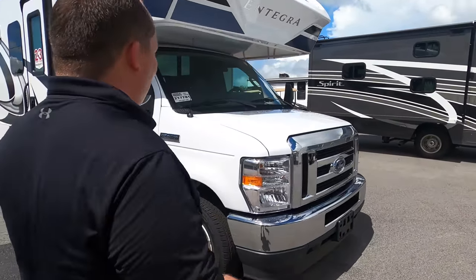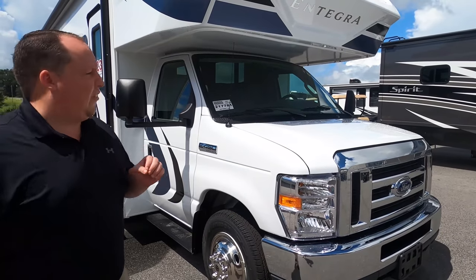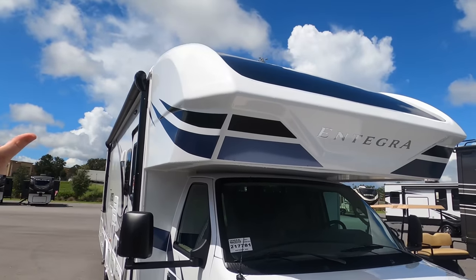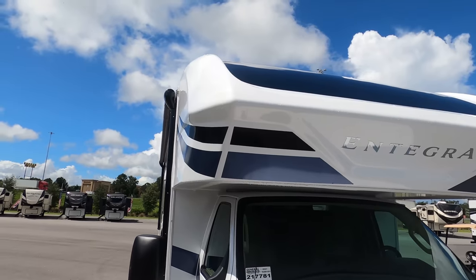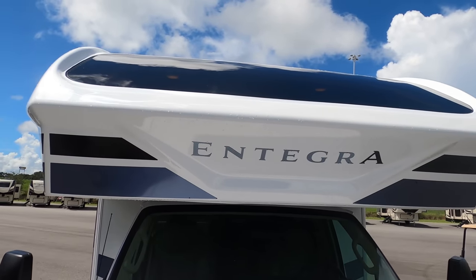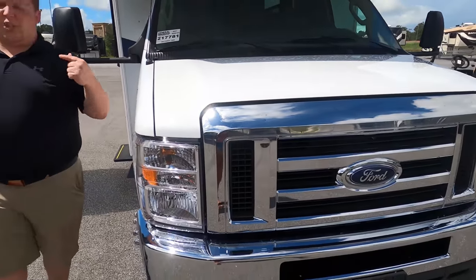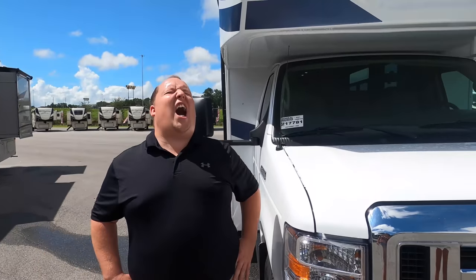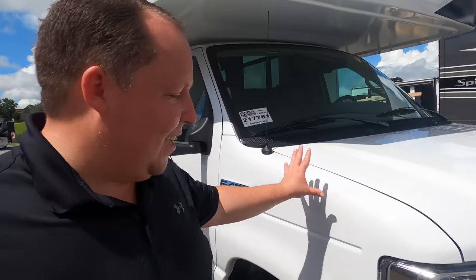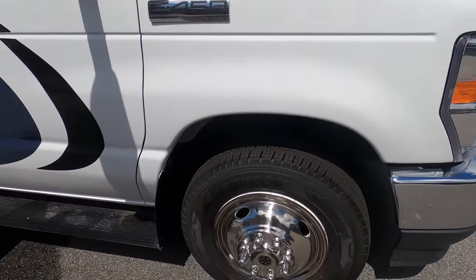The wait is over. The model is 30Z but the actual tip-to-tip length is 32 feet 6 inches. This is the Integra Odyssey, and why I love the Integra Coaches is because of this beautiful seamless fiberglass front cab with that awesome windshield up top. This is powered on the Ford E450 chassis and it does have the new 7.3-liter Godzilla engine.